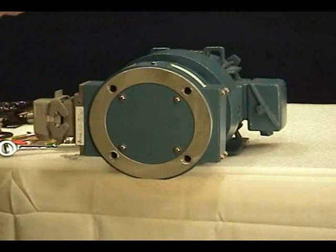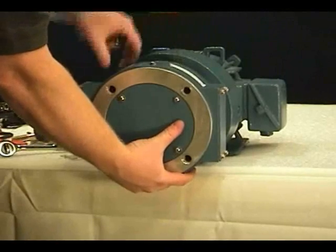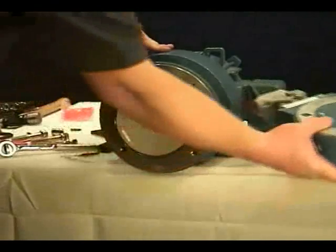Do not contact the rotor with the sensors or housing. Pull the stator straight off the motor face. The final step is to remove the rotor.